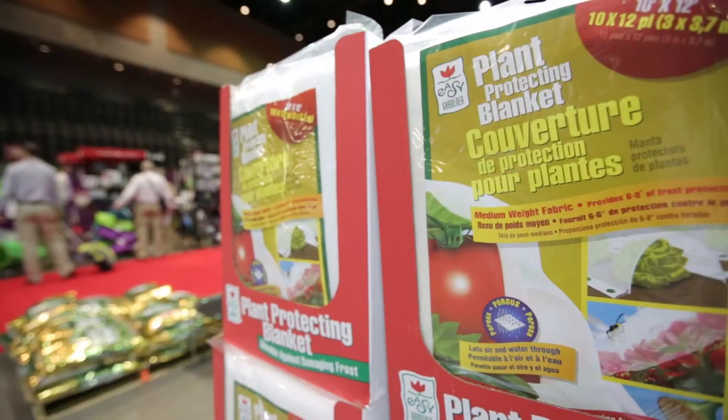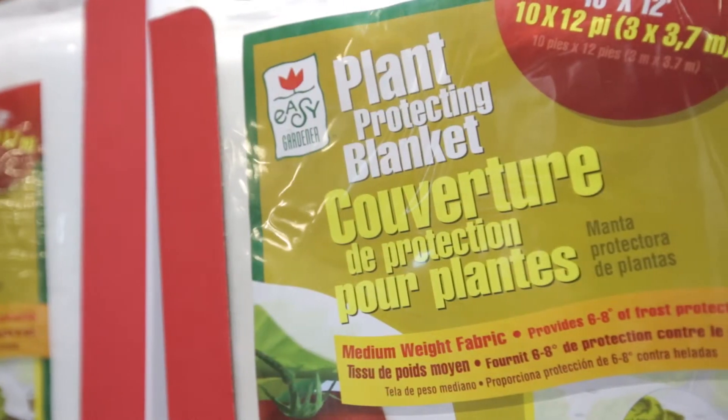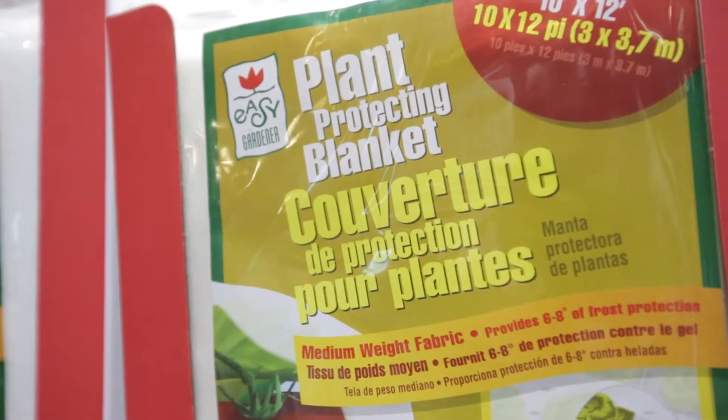The first one is Plant Protection Blanket. It's a 10 by 12 UV treated 1.5 ounce polypropylene fabric. It allows air and water to pass through. It's great for late fall freezes and early spring freezes. It comes in a 10 by 12, and also comes in a 12 by 250 that's folded down to 6 foot.